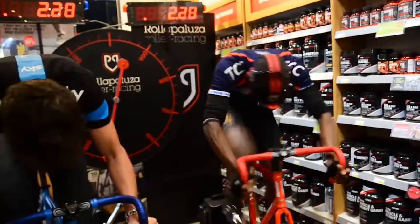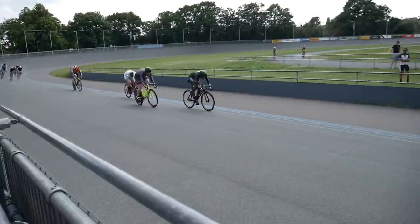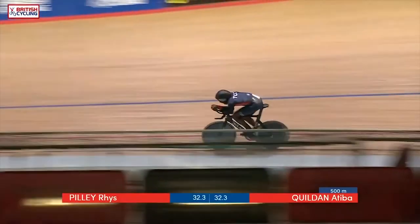Hey, what's going on? Atiba here, and today we're going to talk about power. As you lot know, I'm a Rotor ambassador, so that means I get to try out some cool tech on my track and road bike. Today we're going to talk about why I like power as a metric on my road bike, and most specifically why I like to ride with this power meter — the Rotor in-spider. There are other power meters available, but we're going to be talking about the one I'm riding currently on my road bike. I will be doing a separate video on the track.